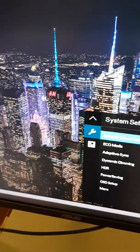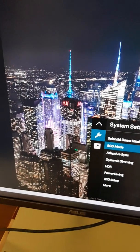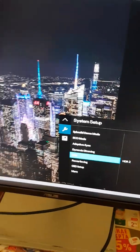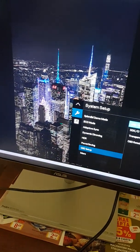There is an eco mode which makes the picture darker. Adaptive sync, dynamic dimming, HDR, power saving, and several OSD settings options are also available.